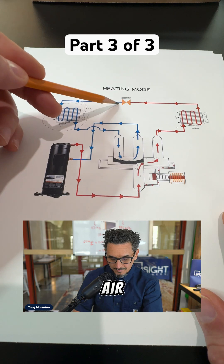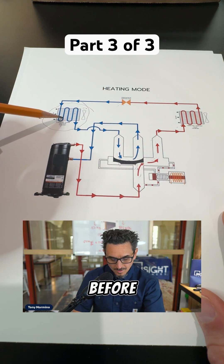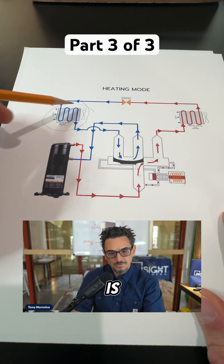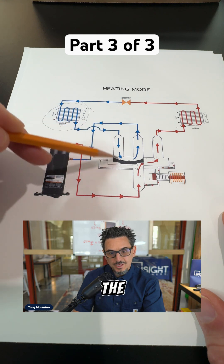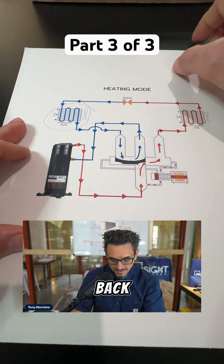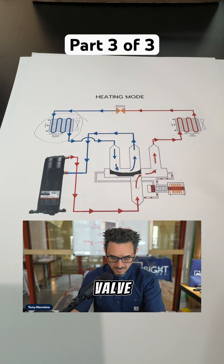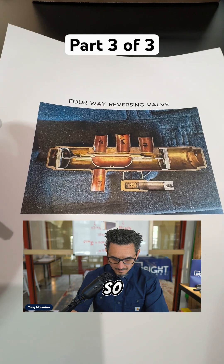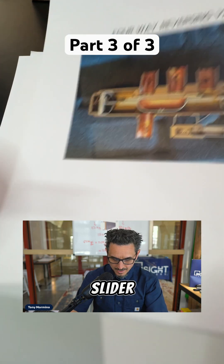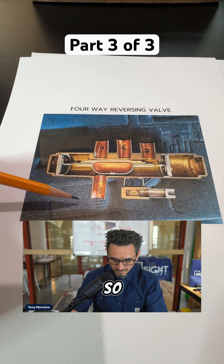This refrigerant comes through the pressure drop device like before, then it goes into your outdoor coil, where it is now in a state where it can cool the outdoor air, absorbing the BTUs, and bringing it back into the suction of the compressor. This is what the inside of a four-way reversing valve looks like. If we look at this picture, the slider would be in the same position as shown there.